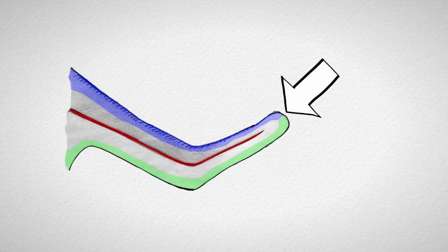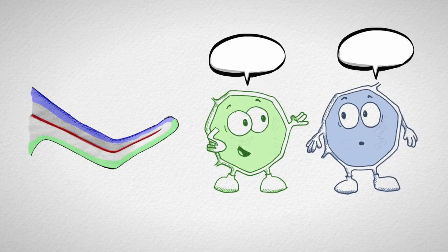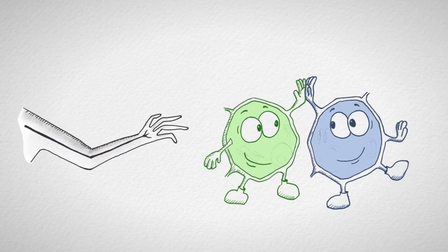Diesem Phänomen ist die Arbeitsgruppe von Professor Tanaka nachgegangen und hat herausgefunden, dass sich die Zellen von Anterior- und Posteriorgewebe auf irgendeine Form verständigen müssen. Sie fanden heraus, dass zwei Signalmoleküle entscheidend sind: das Protein FGF8, welches nur von Anteriorgewebe produziert wird, und das Protein SHH, welches nur im Posteriorgewebe gebildet wird. Nur wenn diese beiden Proteine zusammenwirken, gelingt die Regeneration.